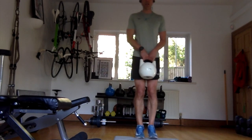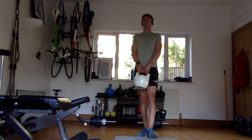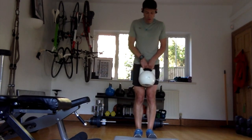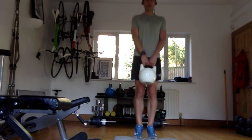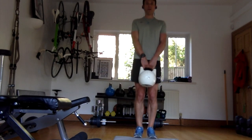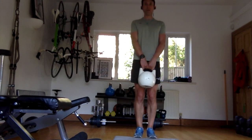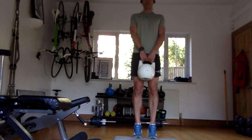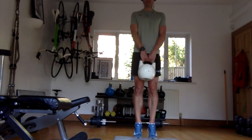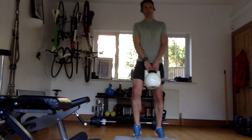Edge of the step. If you haven't got a step, don't use a book because it will flip up. Use a plank of wood, a load of reams of paper - if you can elevate. If you can't elevate, go flat on the floor, that's fine. One, two, three, four, five, six, seven, eight, nine, ten, eleven, twelve, thirteen, fourteen, fifteen, sixteen, seventeen, eighteen, nineteen, and twenty. That makes it even harder from a balance perspective.